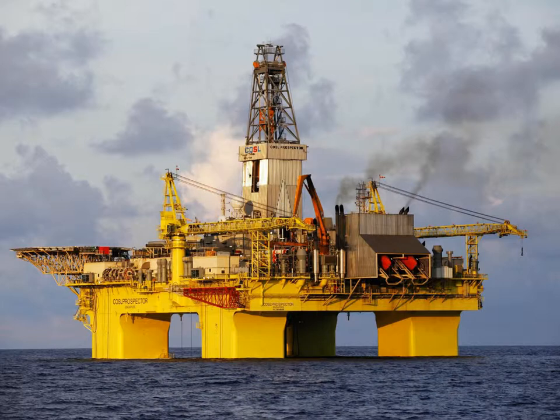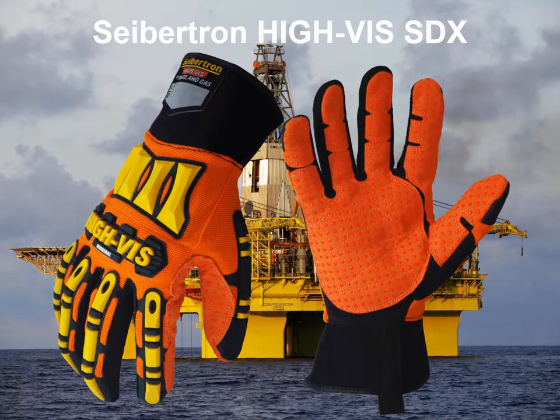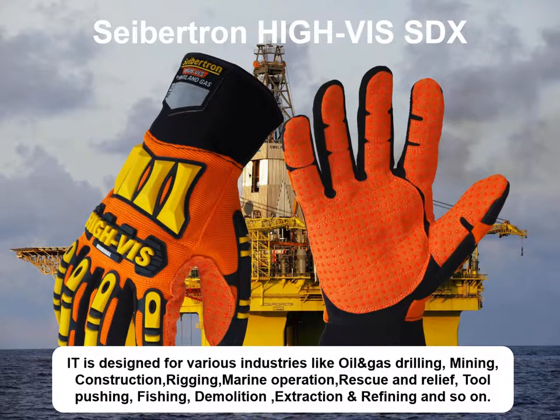Today I'd like to introduce Sapchun Highways SDX Club, which is designed for various industries like oil, gas drilling, mining, construction, rigging, marine operation, rescue and relief, troop pushing, fishing, demolition, extraction and refining, and so on.